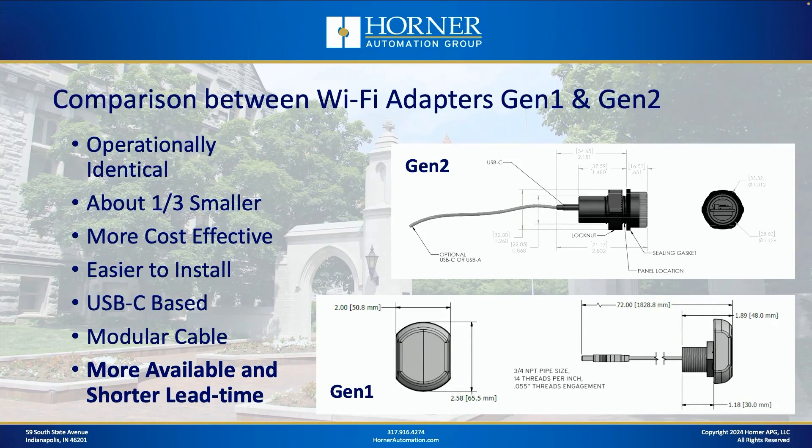The second generation unit is about a third smaller than the first generation and easier to install. It includes USB-C support. The first generation unit supported USB-A on a molded cable, but this version has a modular connection that is USB-C. And because this product is easier to manufacture, you're going to find it's more available with shorter lead times. We have them in stock now, so you can try one out right away.